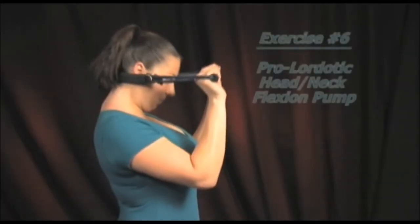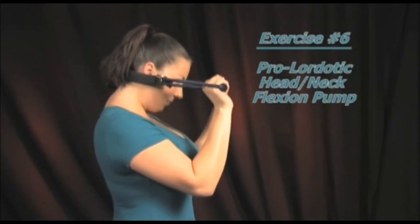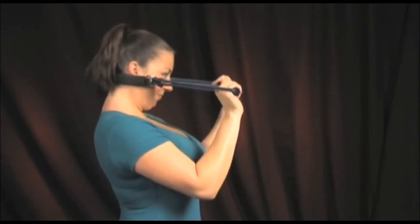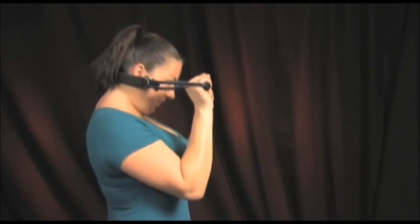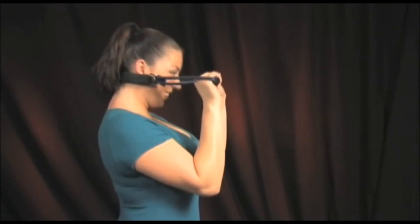This exercise is especially important for people that suffer from chronic upper neck pain or headache, because it helps to strengthen the front muscles of the upper neck region. Research has shown that people with chronic headaches usually have a weakness of these muscles. Start by placing the prolordotic neck exerciser into the upper neck region, right at the base of your skull.